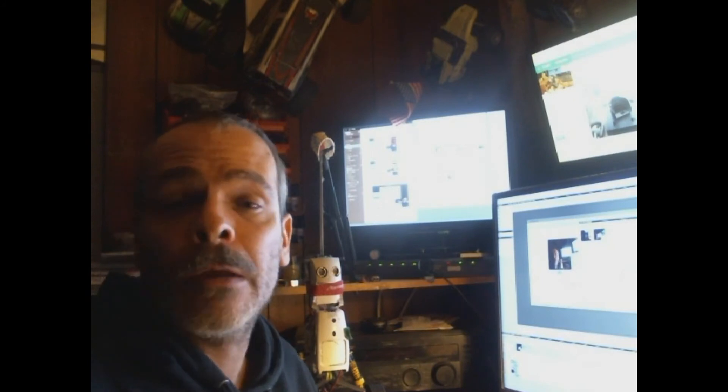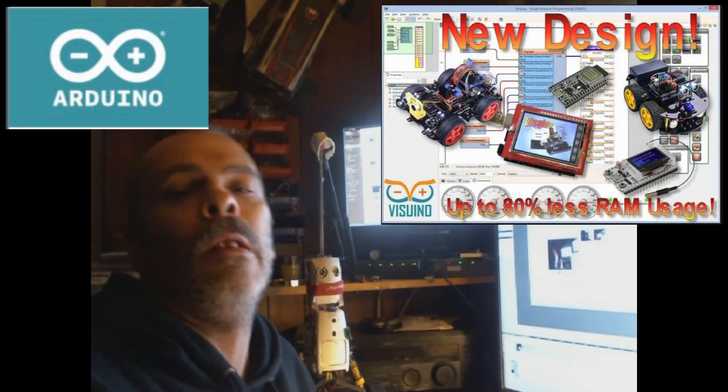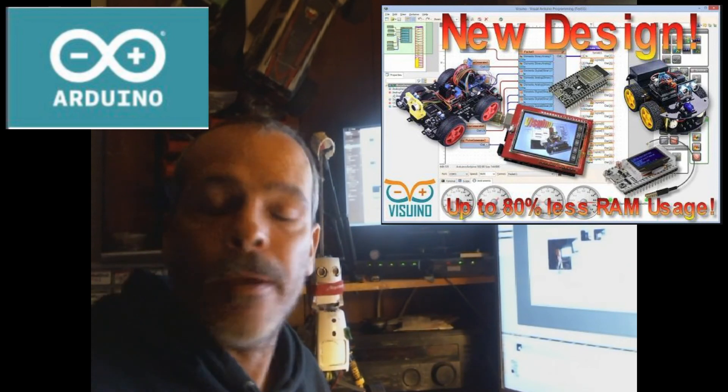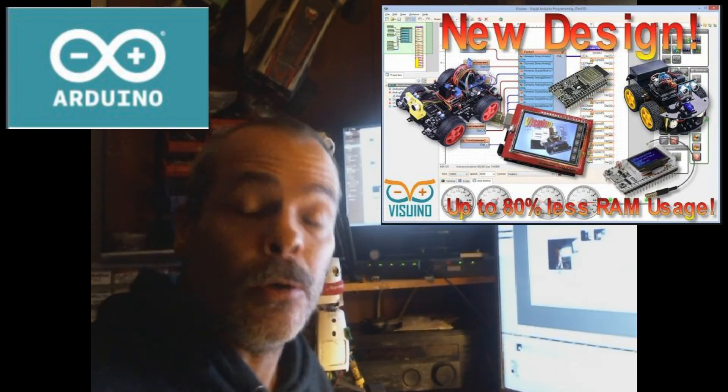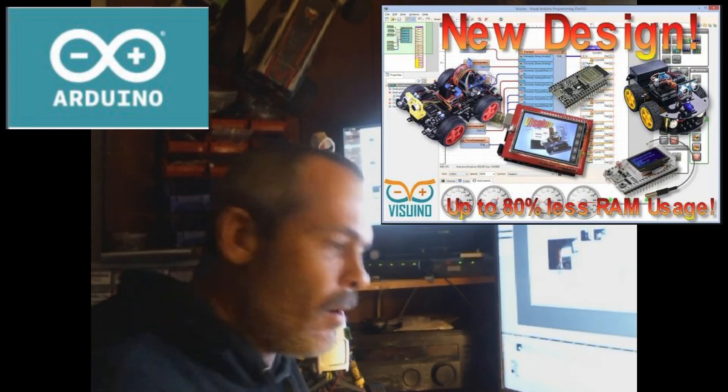So until next time, it's Pigeon Kicker, Jim Ryan, signing off. Thank you for watching — join, like, subscribe, do whatever you want. Try Visuino — it is beautiful and it uses 80% less memory now. Come on!